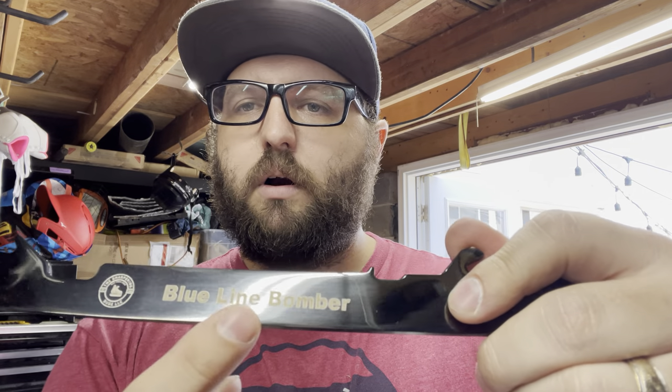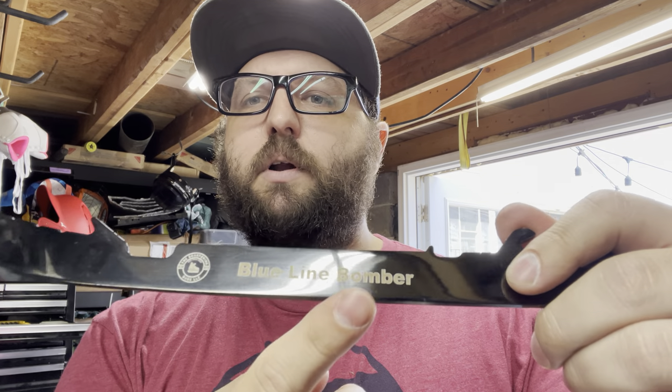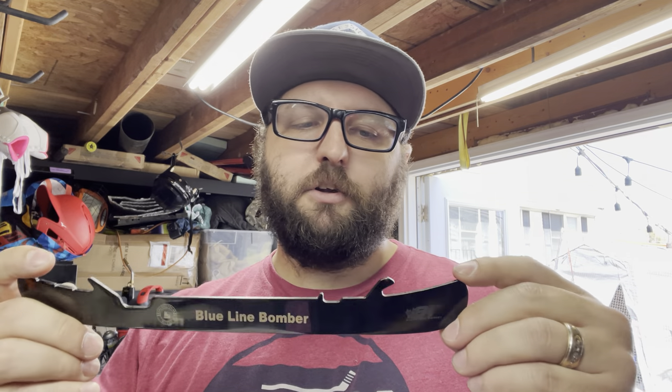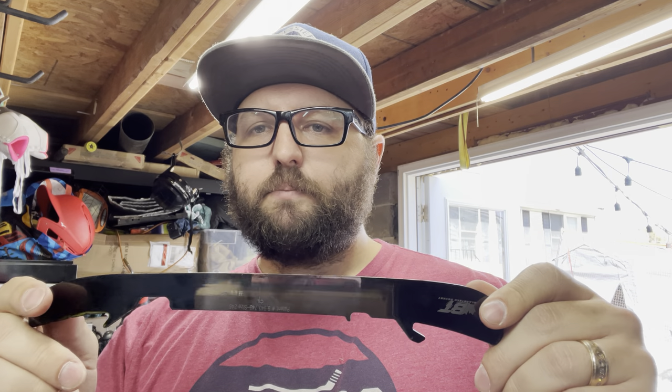Customization-wise, you can get your custom text put in there. I put my logo on all steel that I sell because I'm pretty proud of what we're able to do and offer. Anyway, it's just a really, really good quality steel.